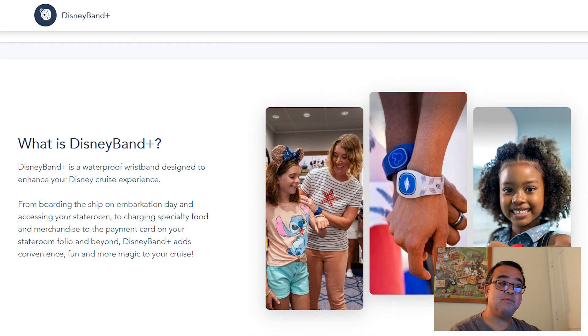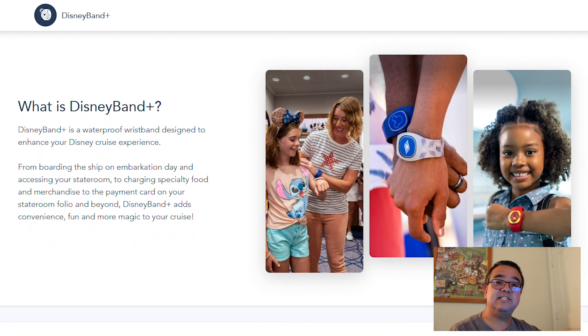You can use it when you're boarding the ship on embarkation day, to access your stateroom, make any charges to your stateroom folio such as specialty food and merchandise purchases and really beyond. We don't know exactly the full details yet because we've not personally been on it, but we're going to take you on that journey with us.